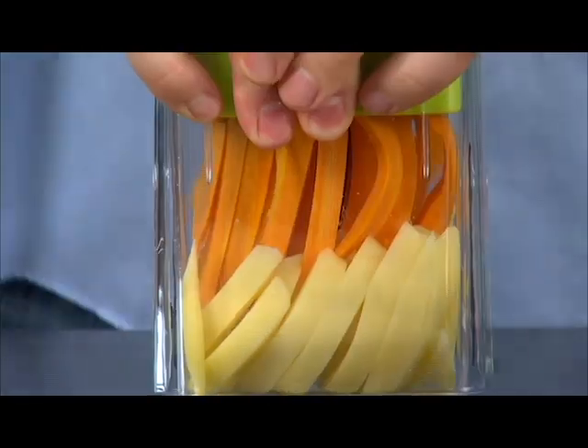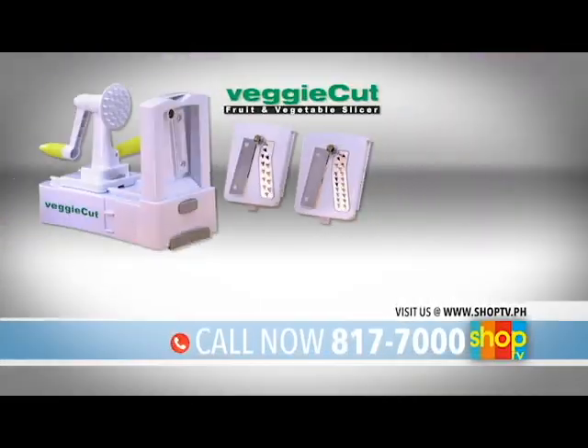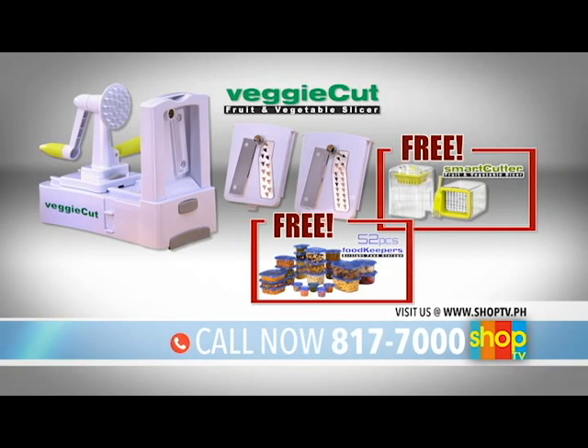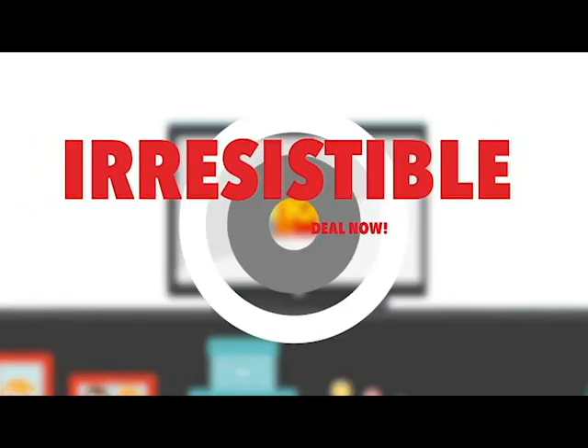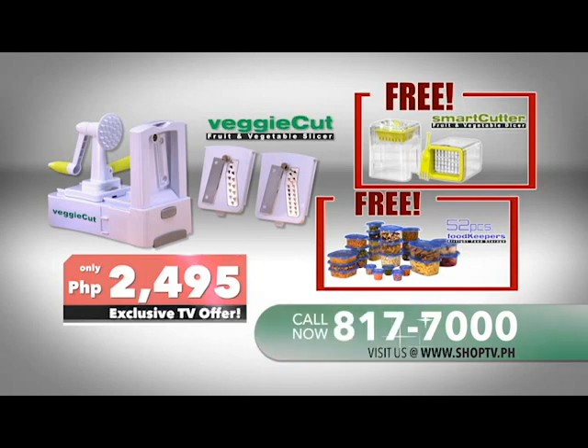Use it to perfectly cut potato fries or easily cut fruits and veggies into cubes. Pick up the phone now and get your own VeggieCut spiralizer, the 52-piece food container set, and the Smart Cutter dicing tool, all for only 2,495 pesos. Get this irresistible deal now. Dial 817-7000 or visit www.shoptv.ph for the good life.